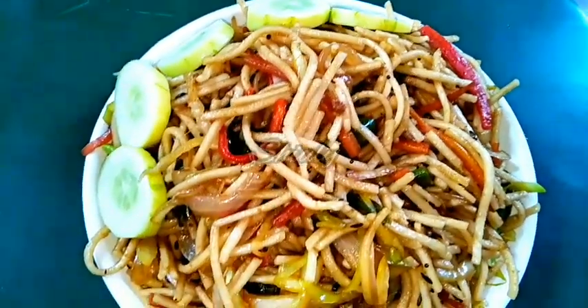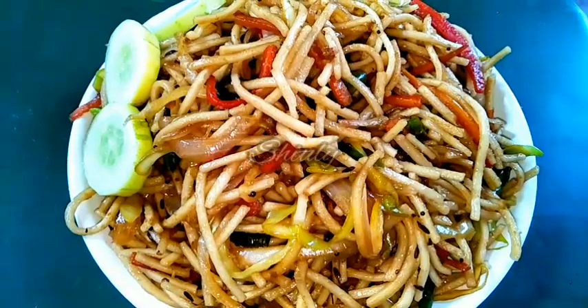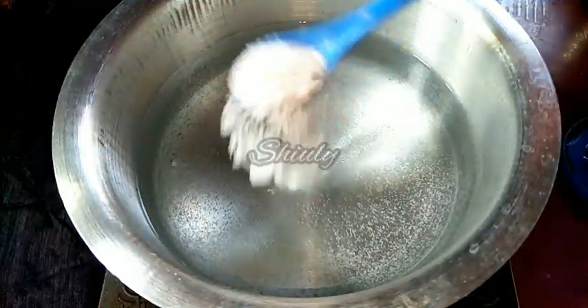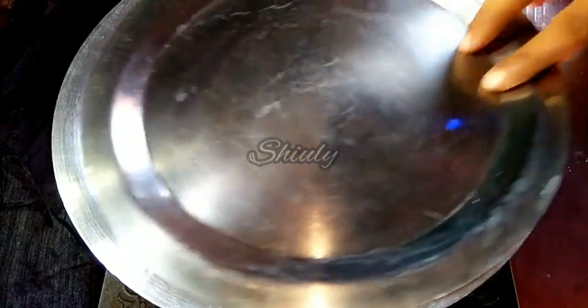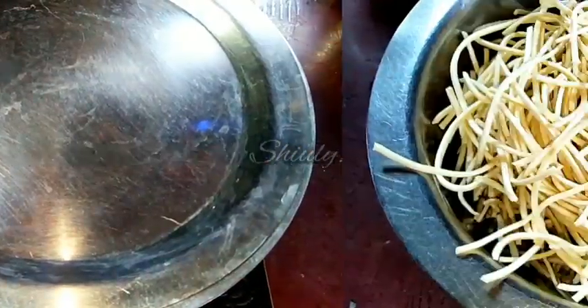It will be super delicious to enjoy, so let's see the recipe. First, we have to boil some water, and I am adding one teaspoon full of salt in the water. Now we have to let it boil.